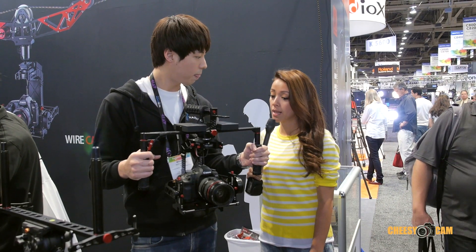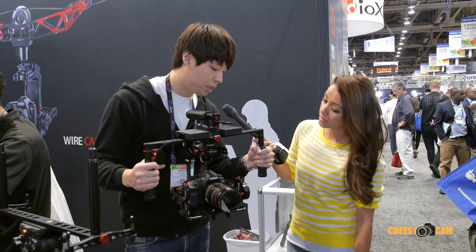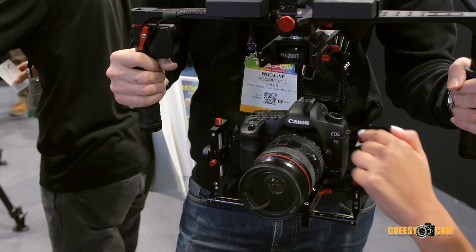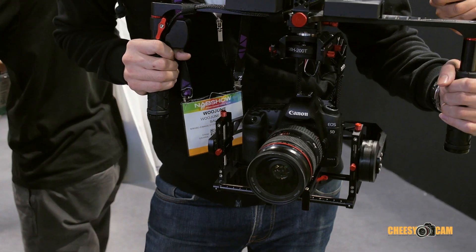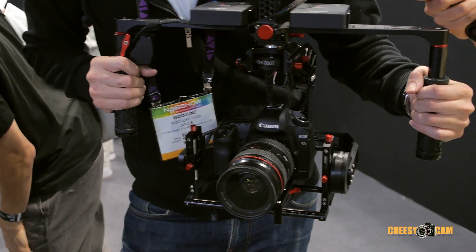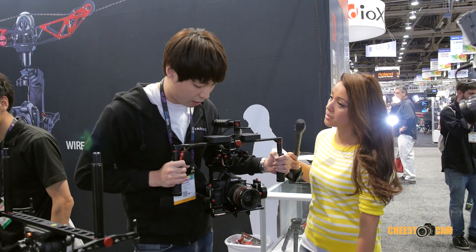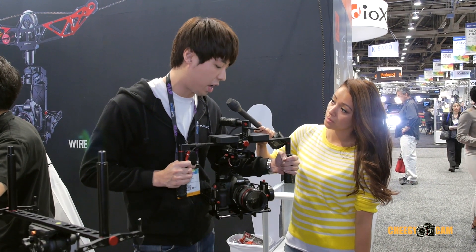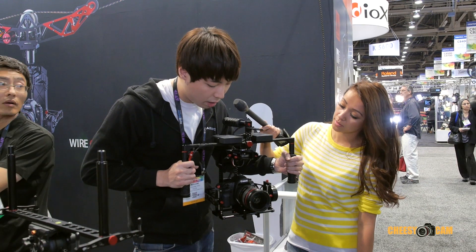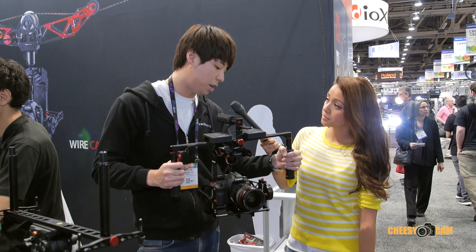How do you go about balancing on it? As you see, there are red bolts, and there are poles that create dimensions. For bigger size cameras, or if you change the lens, you need to balance it again. By adjusting the dimensions, you can easily balance the camera.